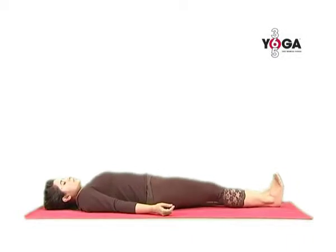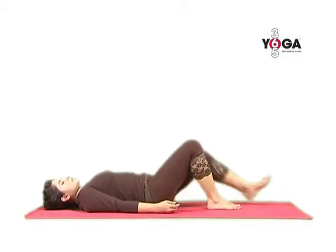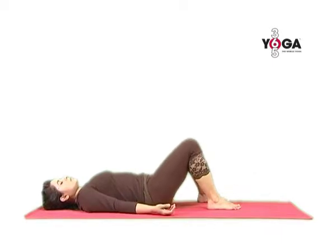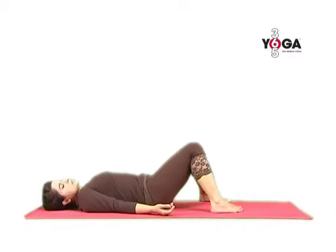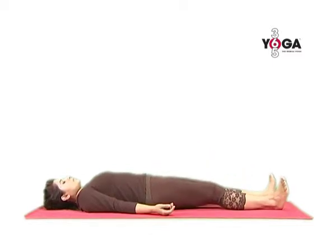From the Shavasana position, bring your awareness back and now bend your knees. Keep your feet comfortably apart and relax. You may widen your feet and bring your knees together and relax, and when you're ready, extend your legs and go back to Shavasana.